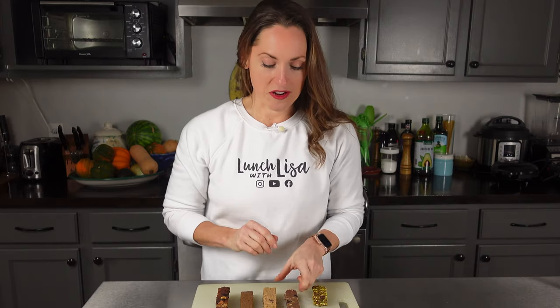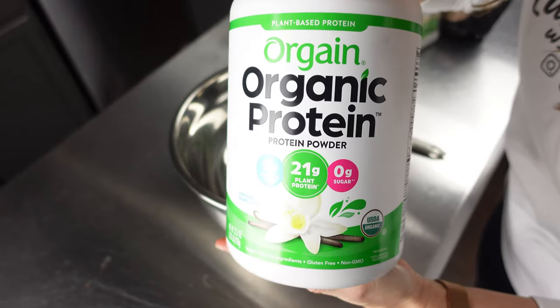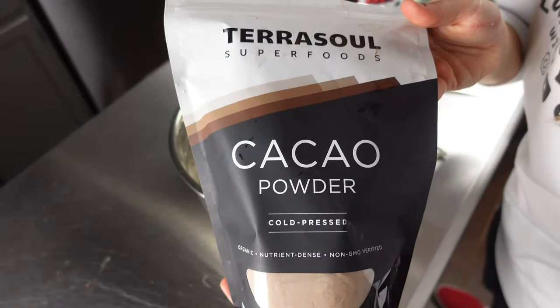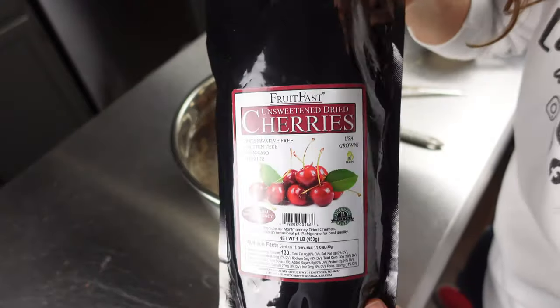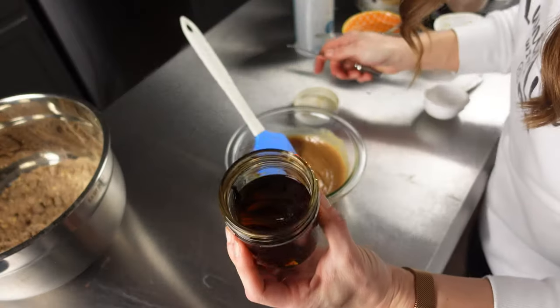For our next bar, we have a no-bake chocolate protein bar. For this bar you're going to need vanilla pea protein, oats, ground flax seed, cacao or cocoa powder, dried cherries or any dried fruit, almond butter, honey, water, and vanilla extract.